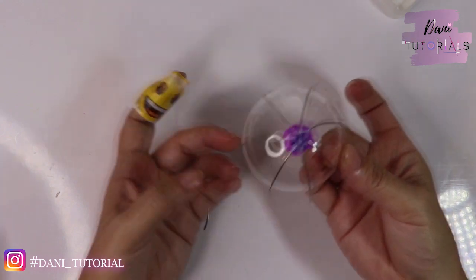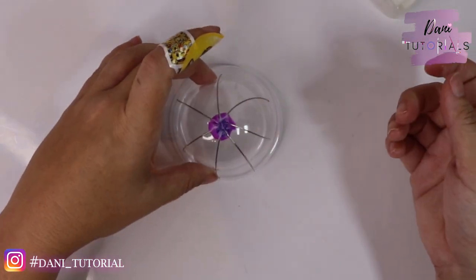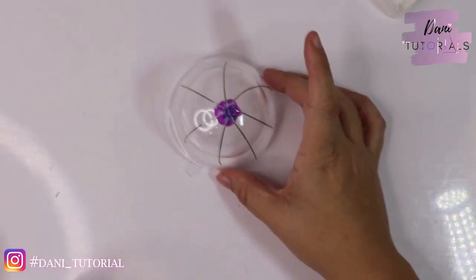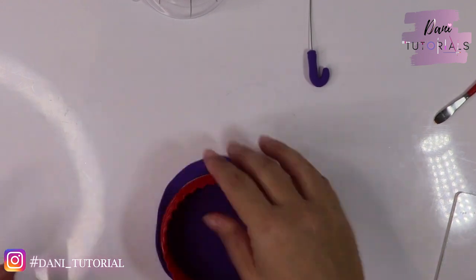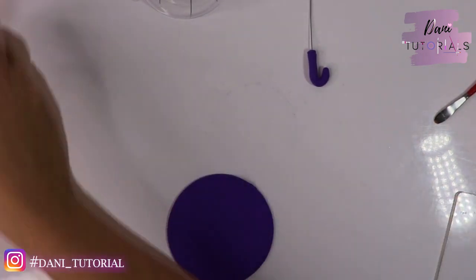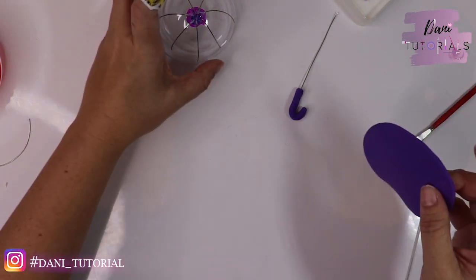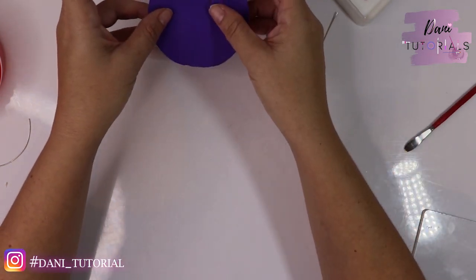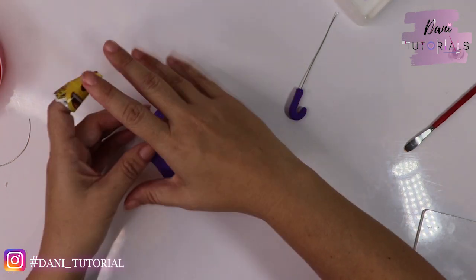Once you have all your wires placed, set it aside to dry just a tiny bit. I'm using another Christmas ornament to place on top and let it dry. Then you need to cut a circle using a cookie cutter or anything wider than your ornament or lamp base.